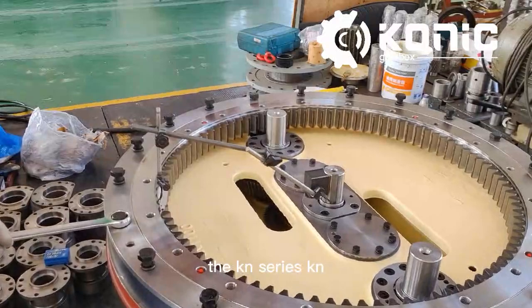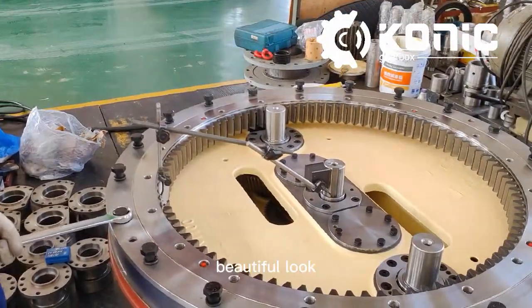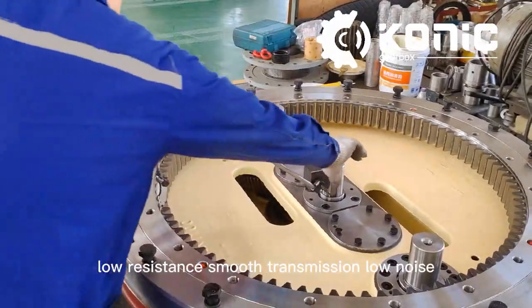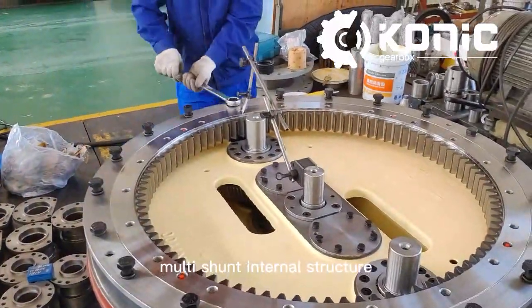The KN Series Concrete Mixer Gearbox is characterized by its streamlined design, beautiful look, low resistance, smooth transmission, low noise, high output torque, and single drive, multi-shunt internal structure.